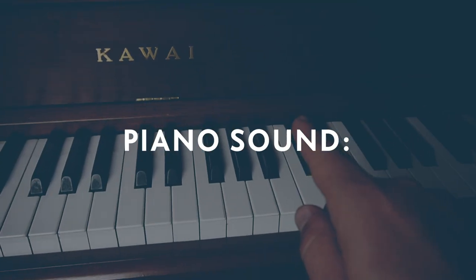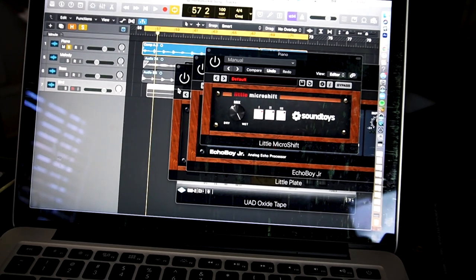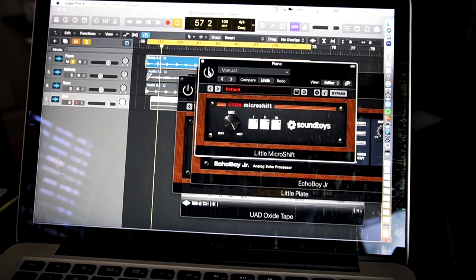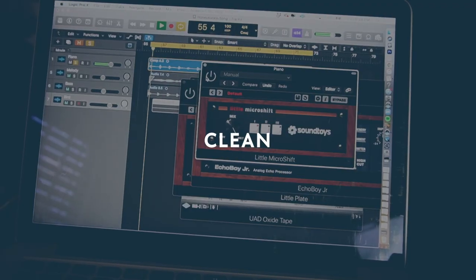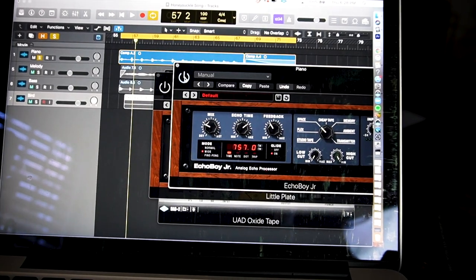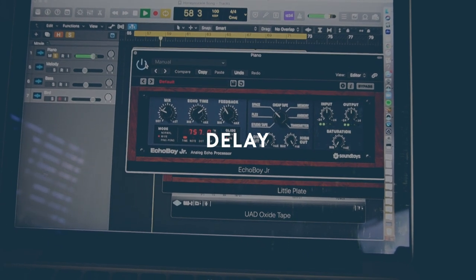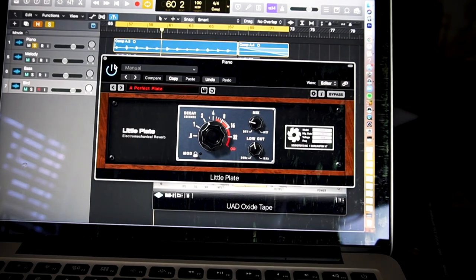I took this part and mic'd it up and ran it through some interesting processing. Without anything, here's what it sounds like. Then I put a micro shift on there, which is basically doubling it and giving it a stereo sort of warble — here's without it and here's with it. Next I threw a little delay on there with that tempo set in a sort of waltz feel, so it's starting to give it a little bit more character.